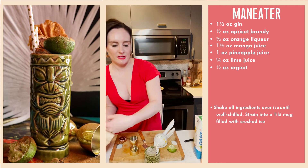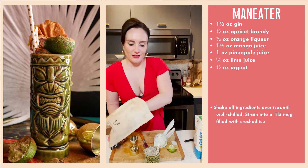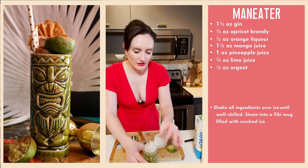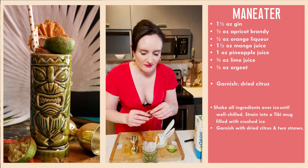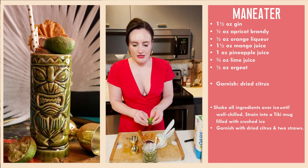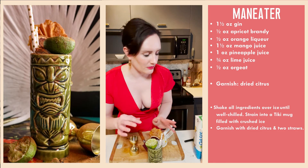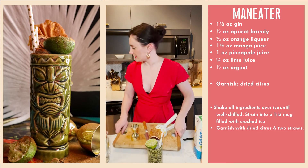Prior to starting Virtual Happy Hour, I really focused on making involved, difficult drinks that were designed for other mixologists — not very accessible. I pivoted to speaking to the home bartender: educating, making it fun and accessible. I've got a spent lime shell here — let me move this out of the way so you can see what I'm doing.